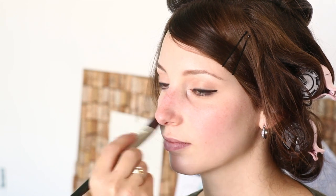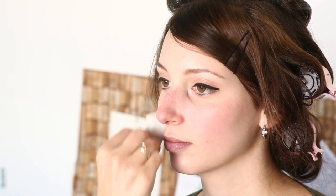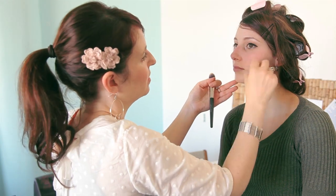We're doing a primer on Mindy's skin mostly because this is an all-day shoot and she's going to be under some warm lights, and we really want to make sure the makeup lasts. I wouldn't necessarily recommend this for everyday makeup, but for a special occasion or a long day it can be worth the extra step. Now we're just doing a really sheer coverage of foundation — we just want to create an even skin tone and even out any redness, but we don't want to mask Mindy's face. She's got beautiful skin and we still want it to shine and glow through.